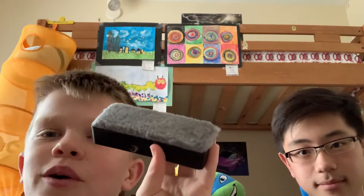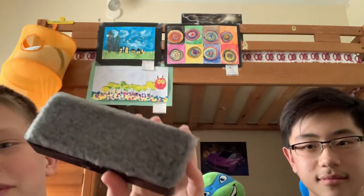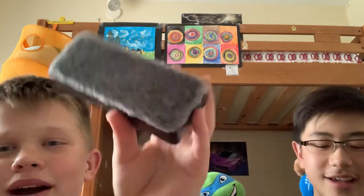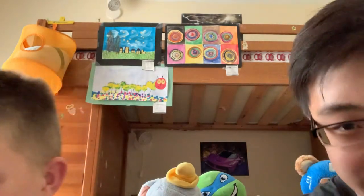There's a myth going around that this Expo eraser can't erase real pencil, but we're going to break that myth — by proving it. So first, let's test out the pink one.